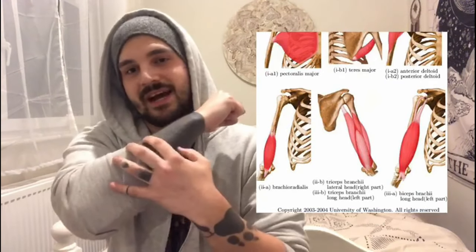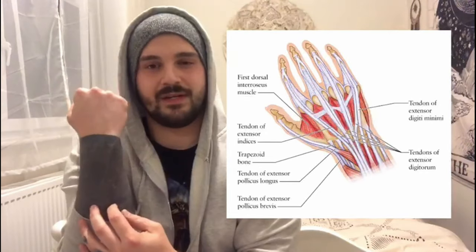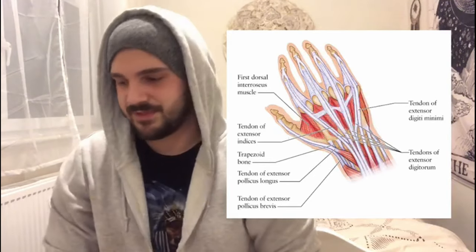Starting off with the human body, we need to look at how it works — specifically the arms. As you can see in a few diagrams beside me, when you have the bones in your arms, your hands, throughout your entire body, you have muscles which connect to certain parts of the bone. And you have tendons which attach to your fingers and lead to different parts of the body, attaching to the bones and muscles. That's how you're able to do all these bending actions.